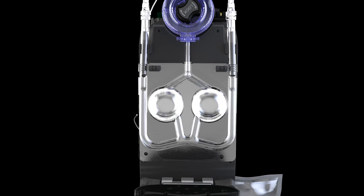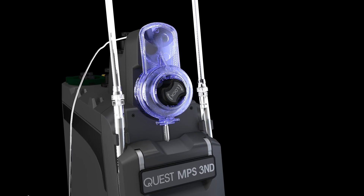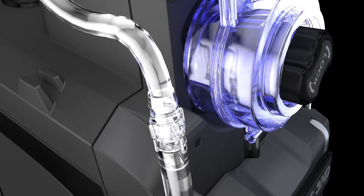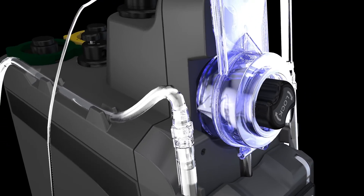With the door handle parallel to the ground, close the console door by latching the cam fittings to the door latches. Check the large bore luer connection of the blood source line and connect the blood source line to the oxygenator.